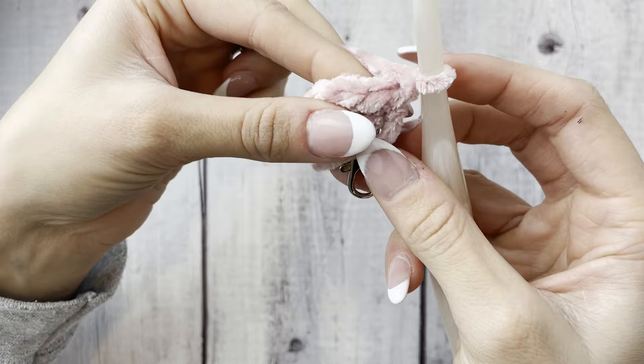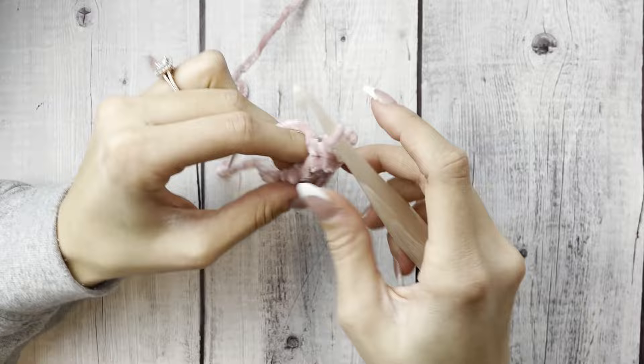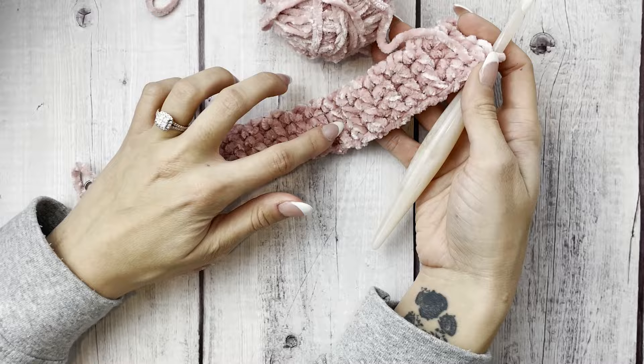Moving on to the next row and all following rows, we're just going to chain one, turn, and do the exact same thing — half double crochet slip stitch four across the row. We're going to do this for the rest of the keychain. Super easy and super quick. We're doing a total of 36 rows.